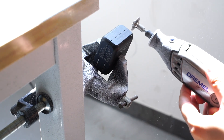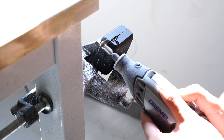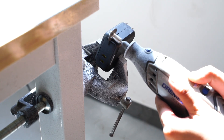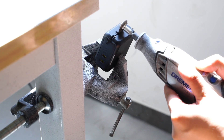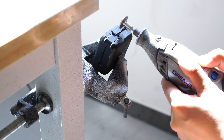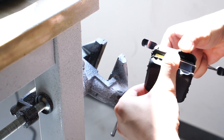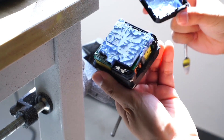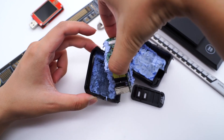Let's take it apart to see how you can achieve 100W output. It is filled with a lot of thermal paste, and the metal heat sink is attached to both sides of the module.